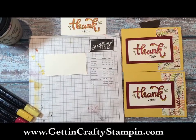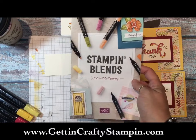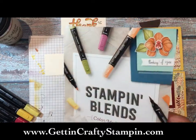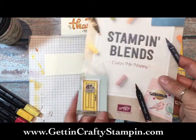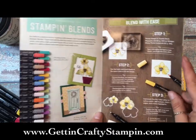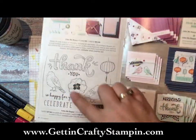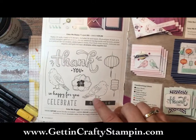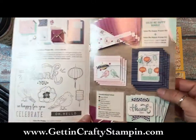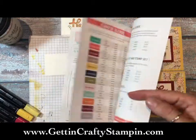Hi guys, I'm so excited - the Stampin' Blends came live today! Today is November 1st and you can see how to color and wow people with dimension, shadow, and depth. It's so beautiful. There are lots of great tips and tutorials that will come with your kit. This is the new stamp set 'Color Me Happy' that we'll be using today. It's got a great kit that coordinates with it - seriously, look at the colors and the metallic accents, it's gorgeous.